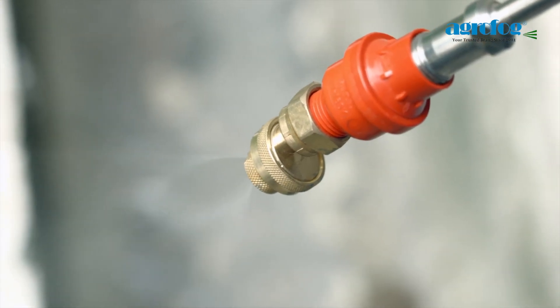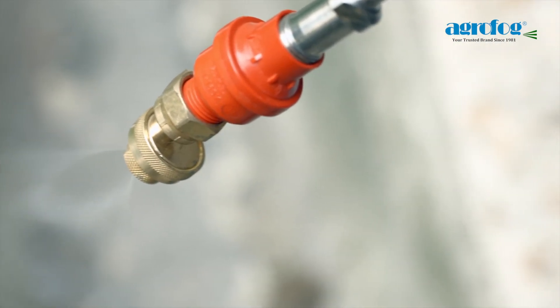In short, the CF valve enables the operator to save time, cost, and increase safety.